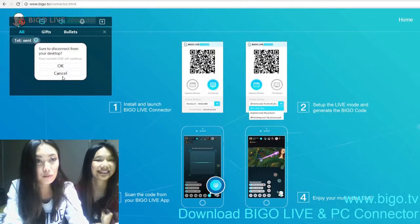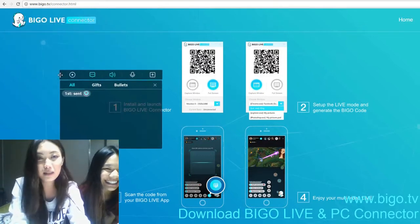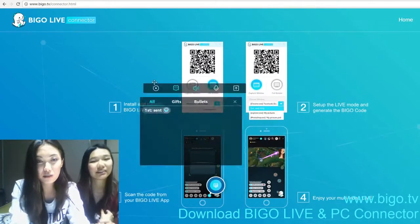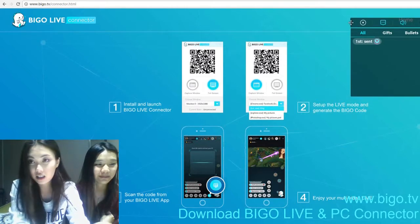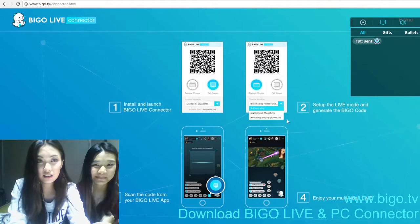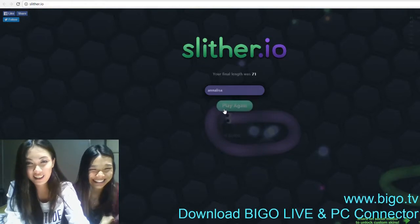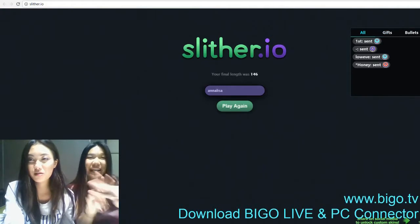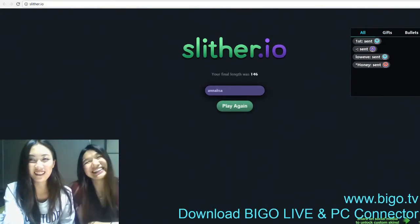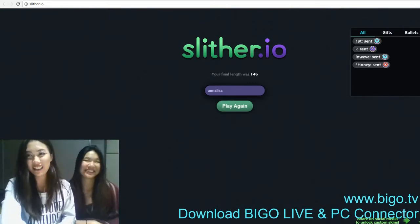You need to share with the world how amazing your gaming skills are! I can move this around — this is so much fun. Let's play Slither — we'll call ourselves Annalisa. I'm going to show you guys how to do this. Hashtag 'Dine with Anna' — I'm so hungry! Let's go. Bye guys, thank you so much for watching, bye bye!